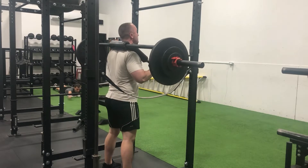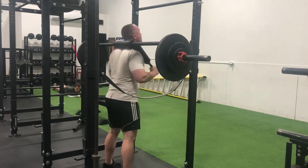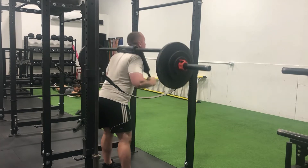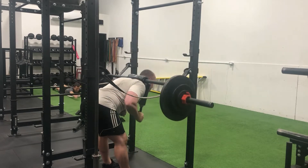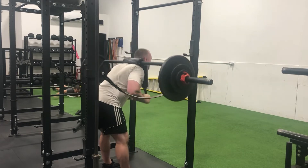Starting off Thursday morning with some good mornings — they didn't feel all that great, to be honest, which is maybe why they're called good mornings. I would have rather titled them mediocre mornings because I just wasn't in the mood to do them. Managed to clear a top end set of 220 for eight with good control. Even though I wasn't in the mood mentally, physically I felt strong, and that's always encouraging.